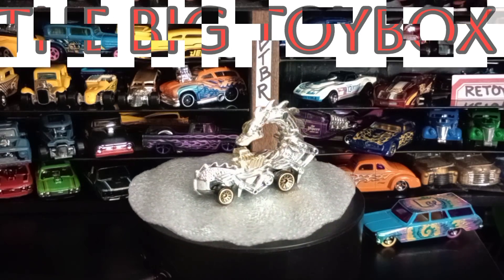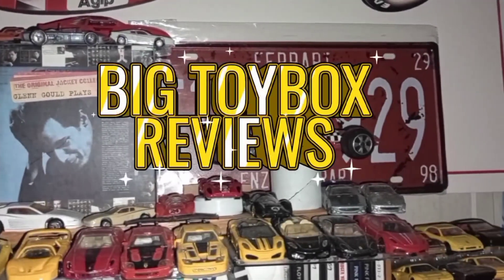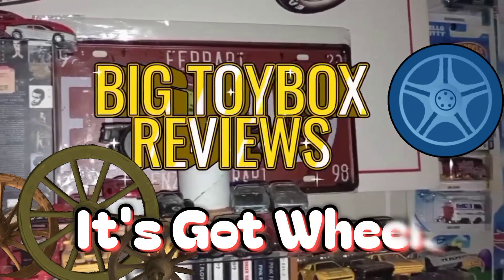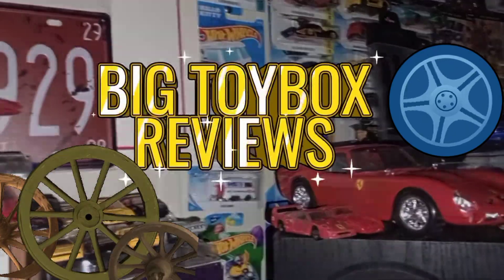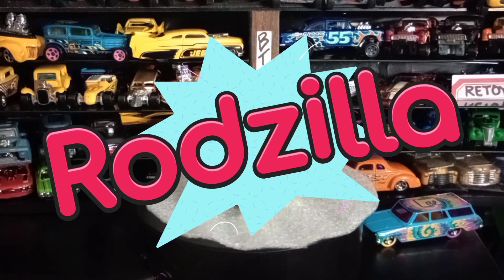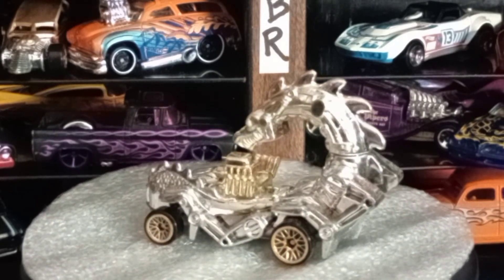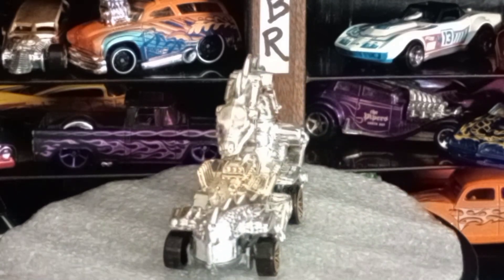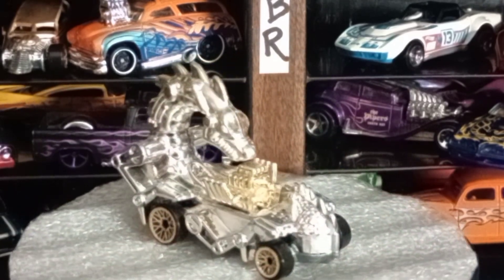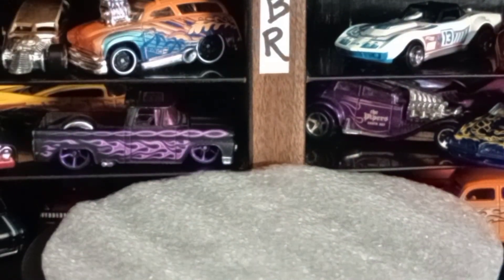It's JT with Big Toy Box Reviews and we're going to apply to the anything on wheels challenge. This one here is called Rodzilla. This is a wild one — this is the anything on wheels challenge, so we've got the Rodzilla here which is pretty cool looking.